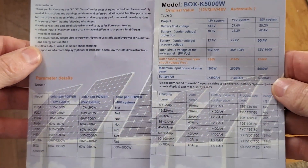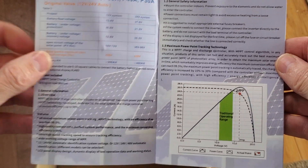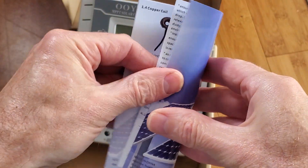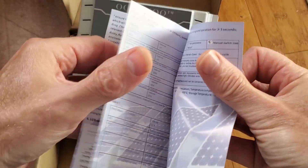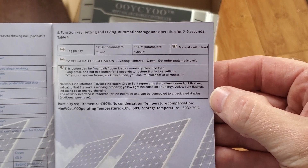I'll let you go ahead and look at this manual here. You just have to pause the video where you need to read. Oh, I can't even see that print. All right, that's all there is to it.